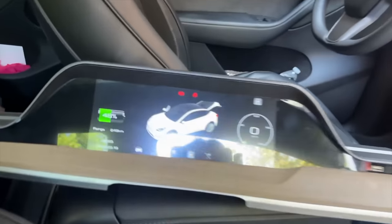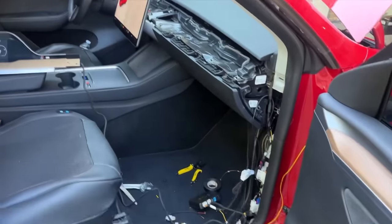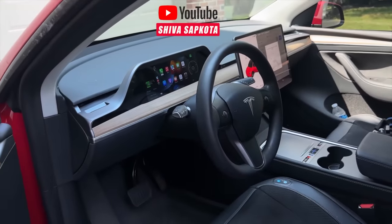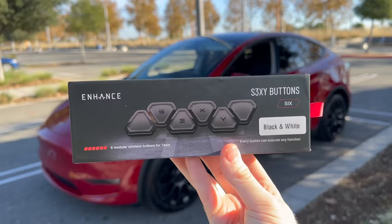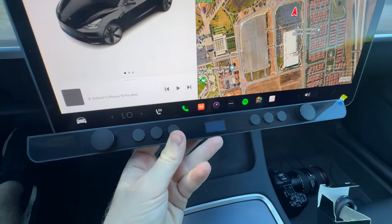The world of Tesla modding can actually get pretty crazy. You can add screens, RGB ambient lighting, and really there's a lot you can do with your car to make it your own if you're willing to tear it apart. I like the idea of it, but I don't have the time or the patience or the skill. I'm looking for easy things I can get off of websites online or Amazon, get into my car with very minimal installation and really change my experience — which is exactly what the three products in this video can do.